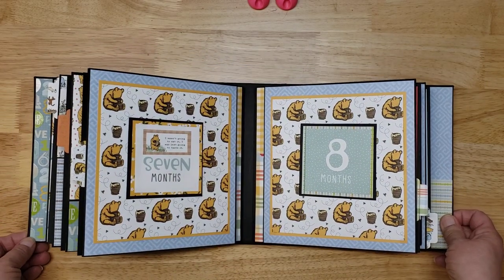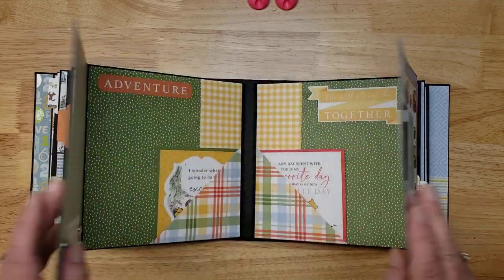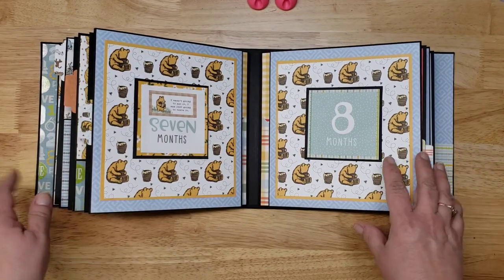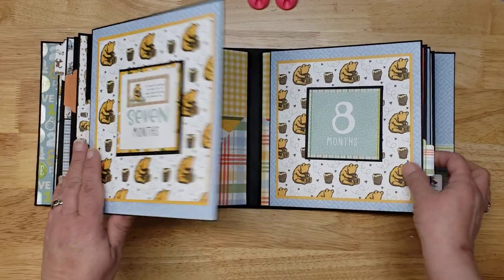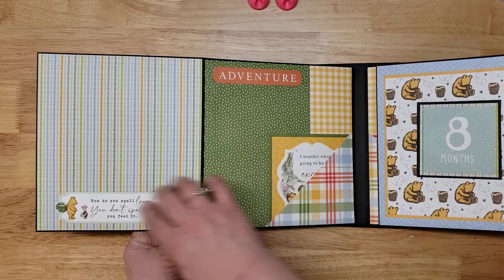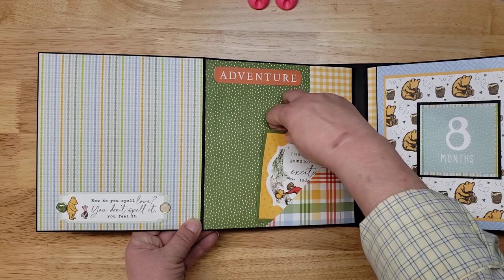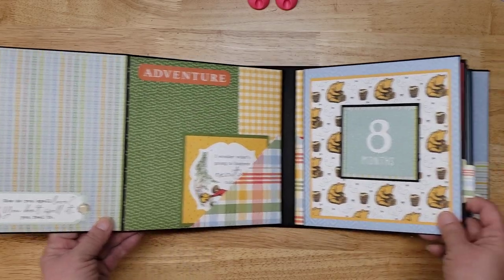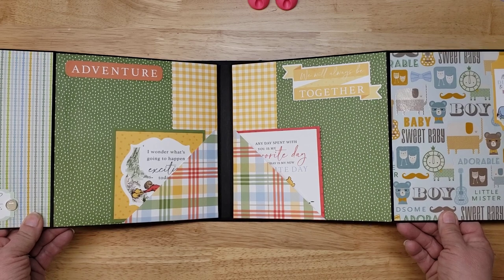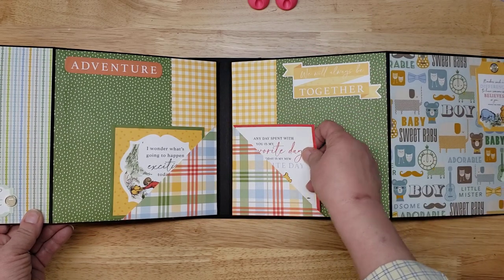Months seven and eight — they flip out together. Seven goes this way with room for photos, another photo mat, and a tuck. Eight is very similar with a tuck and photo mats.